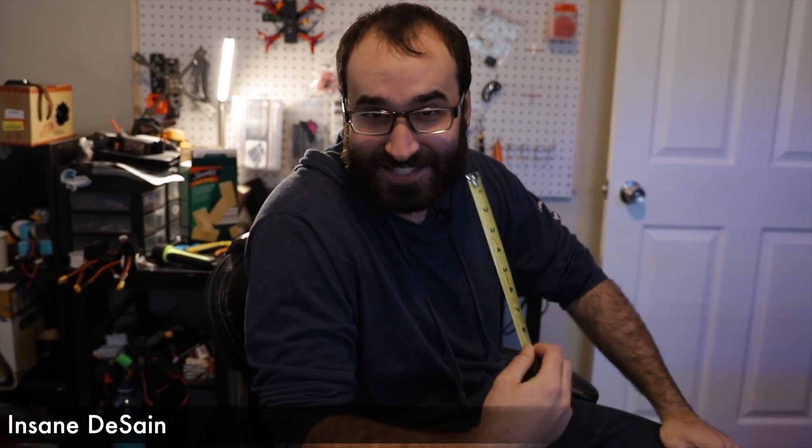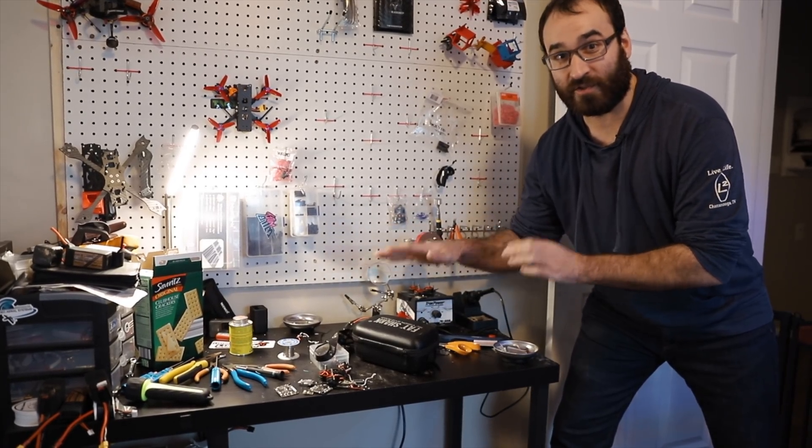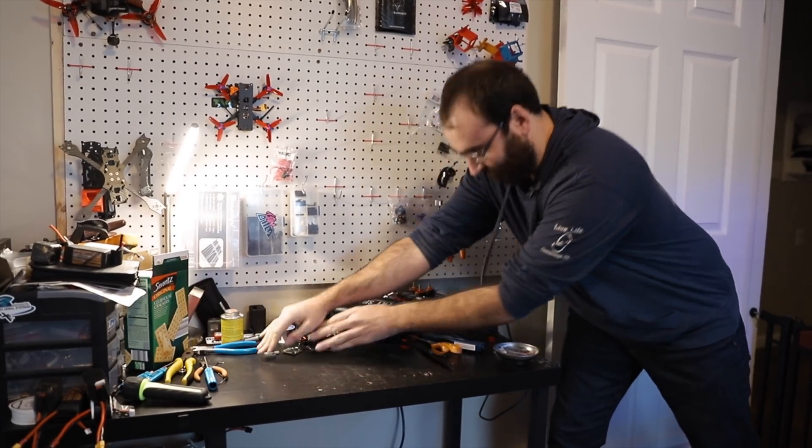Insane2Sane here. Today we're going to learn how to build a drone, so follow me. We all know that most of us keep a dirty workbench, so the first step is cleaning everything off. Perfect.